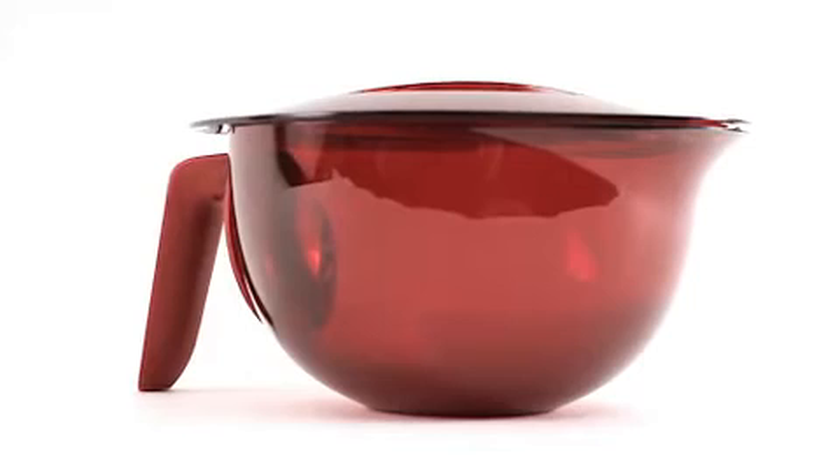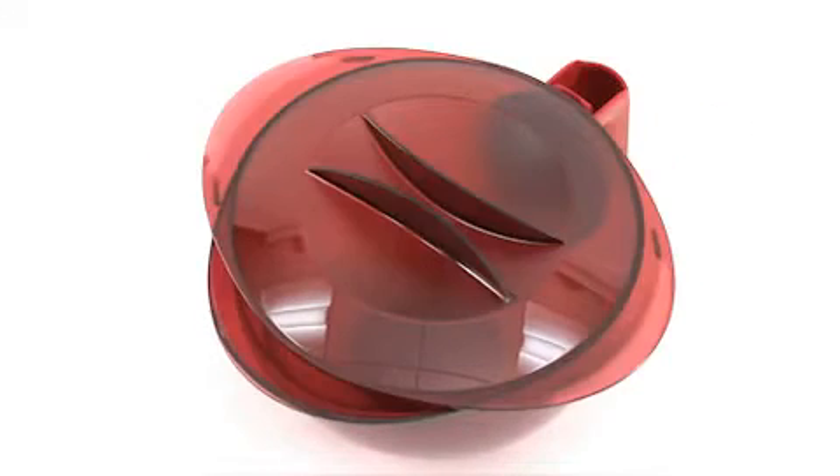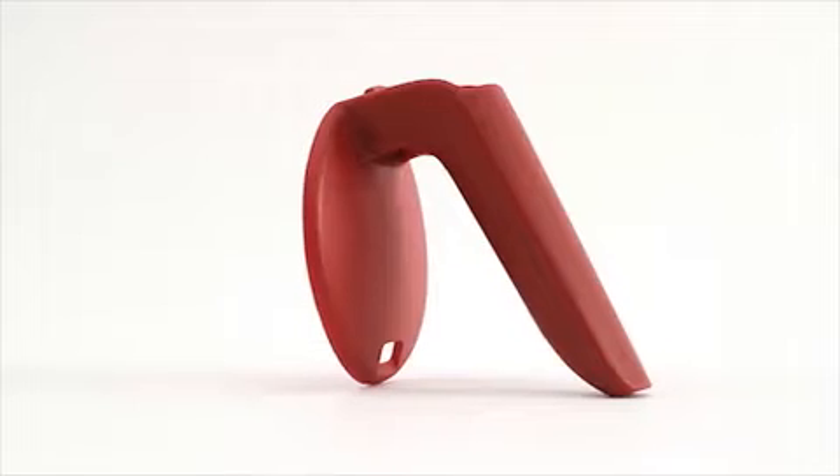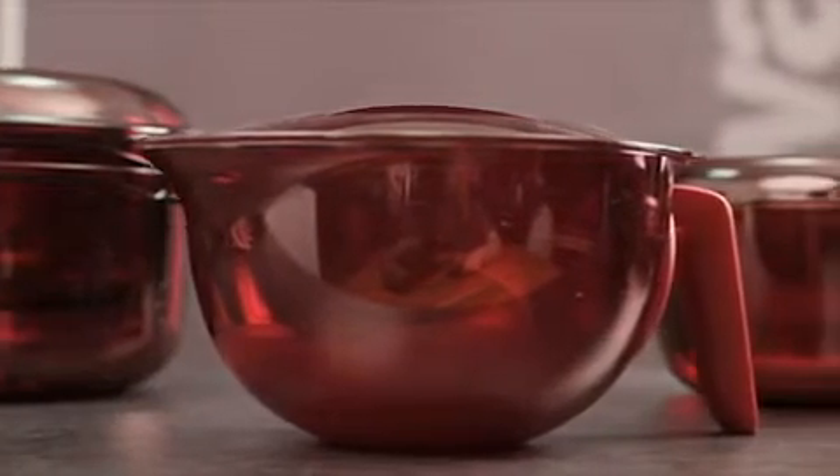The Mix & Wave is composed of three parts: a base, a three-positions cover, and a removable handle. As part of the MicroPlus range,